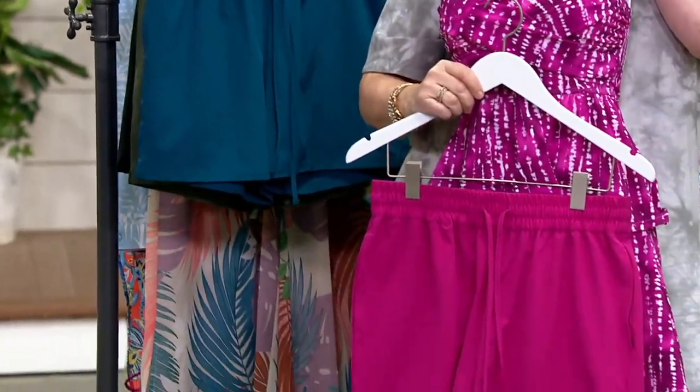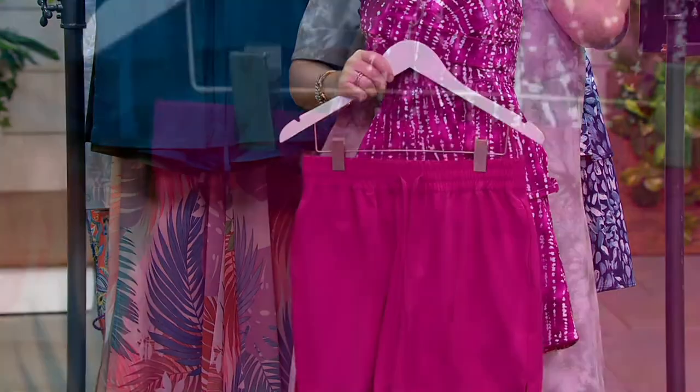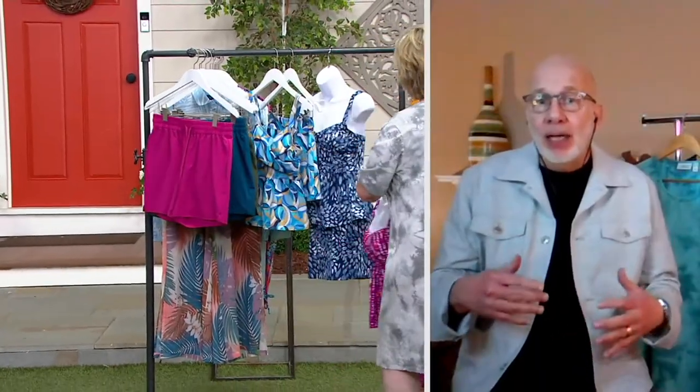The fabric is quick-drying — it will not stay wet very long. That's a big positive. When you're at a barbecue in the backyard and the sprinkler's going or the hose is going and the kids spray you, you're going to dry really quickly. They're easy, pull-on, elastic waist, pocket.